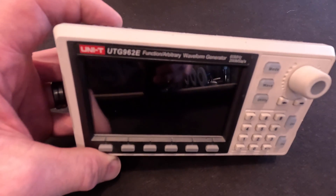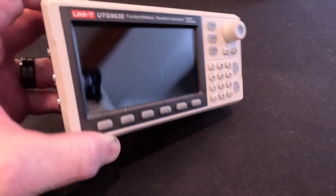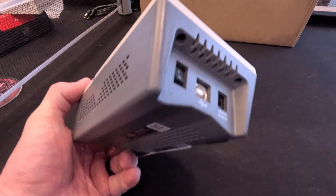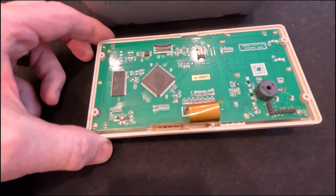We have this little Unity UTG-962E. I thought we'd take this apart because I've got a new Unity generator and we're going to want to look at that. So I thought we'd start off looking at the one I've been using here in the lab. There are four screws in the back - let's take them out.